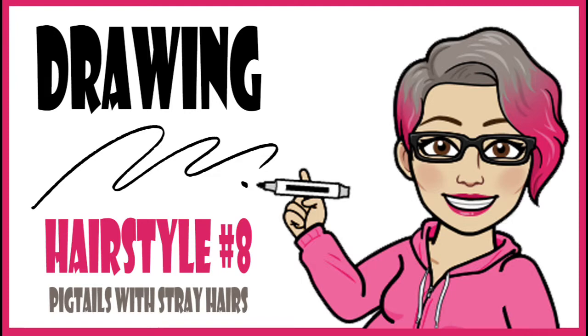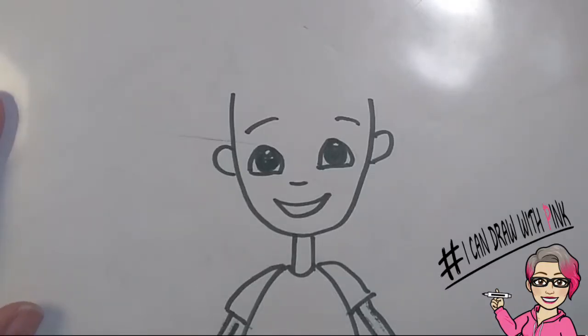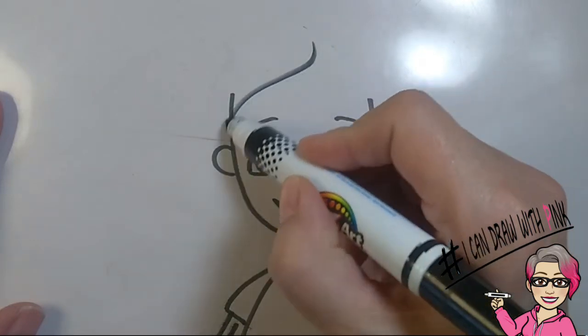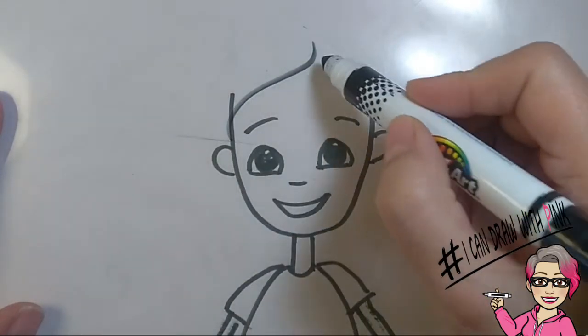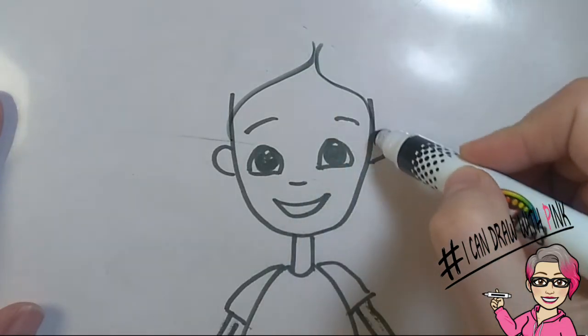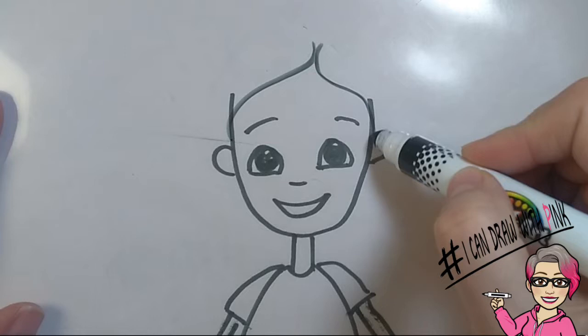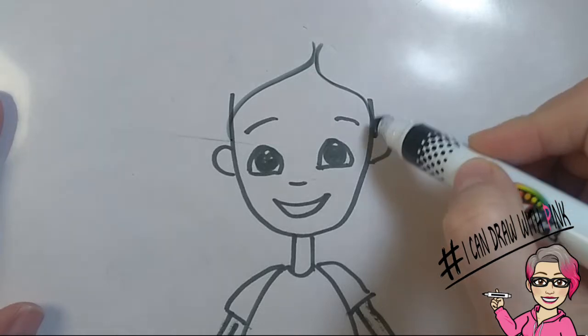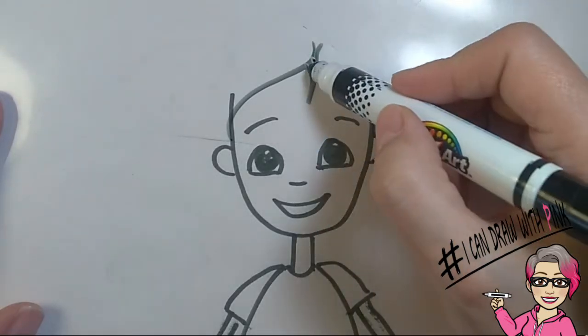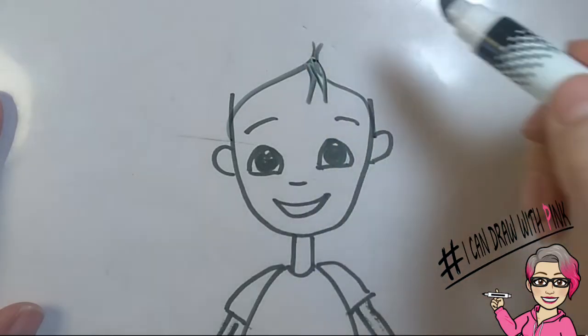Drawing hairstyle number eight: pigtails with stray hairs. Start with the cute little face. Draw an S sort of line across the forehead, starting in the middle of the forehead. Do the same thing to the other side, down towards the ears. This may take a little practice — it's just a curved line that looks like swept hair. Then you can put a couple of little spikes at that center part, and that looks like some stray hairs.